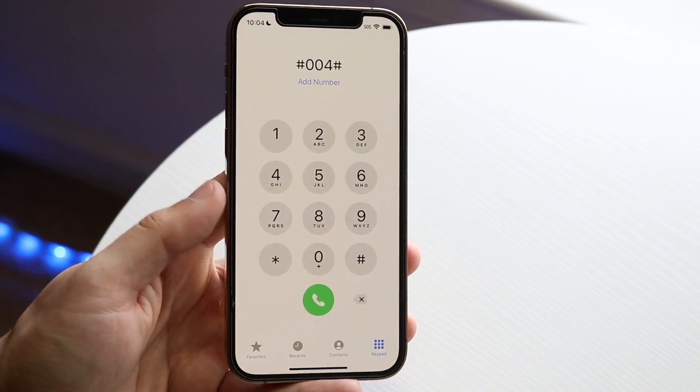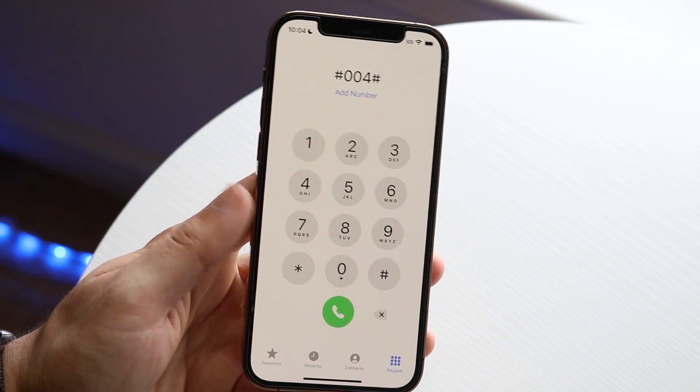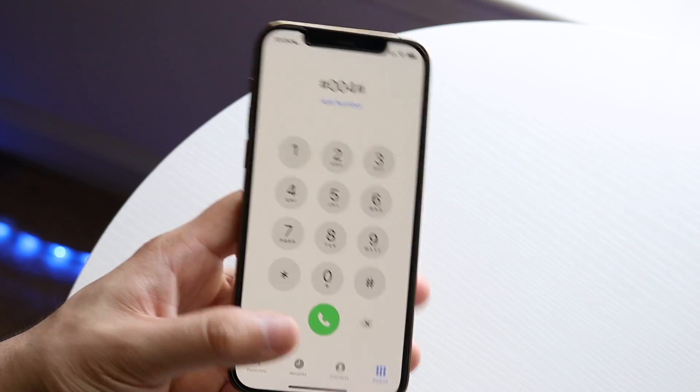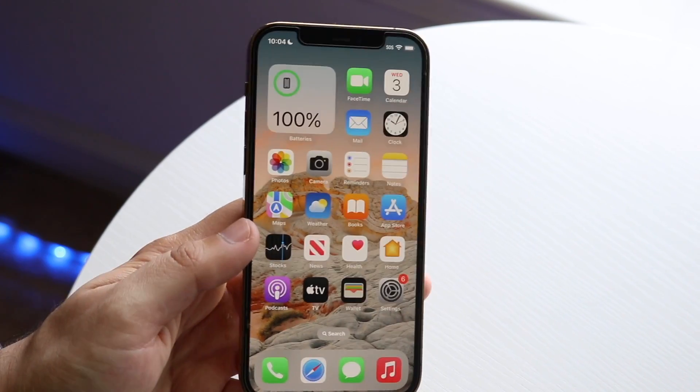I don't have the voicemail icon here because I don't have a SIM card in this phone. So if you really hate getting voicemails, you can always just take out your SIM card and you won't see that voicemail panel anymore. That is another thing you may want to do.